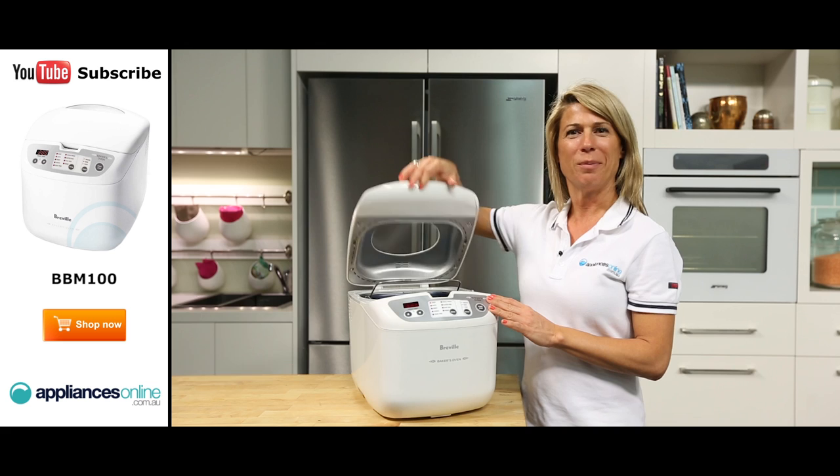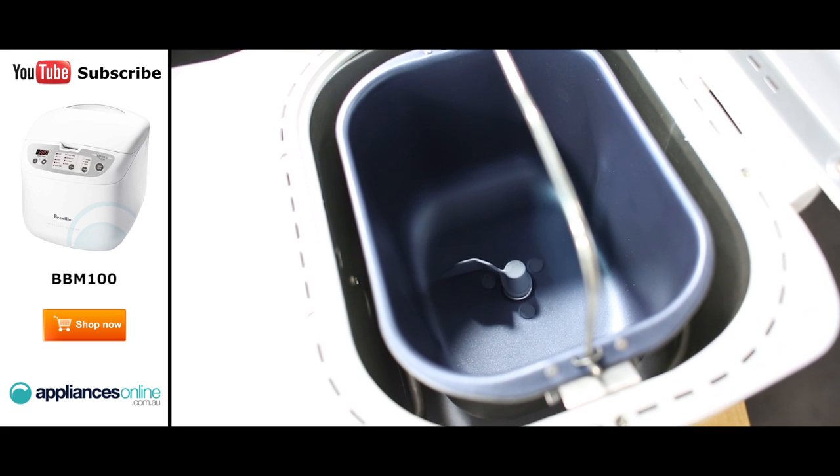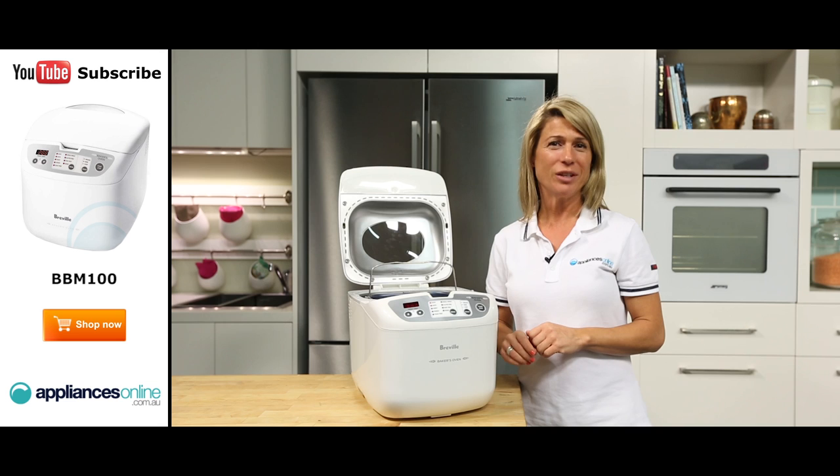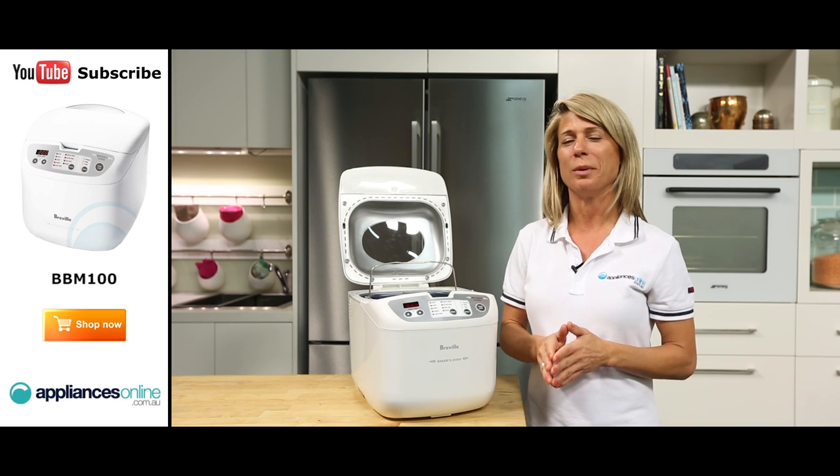Inside you'll find the bread pan, which can easily be removed from the baking chamber thanks to the bread pan handle. It's recommended to use oven gloves when removing baked bread from the bread maker as the handle and chamber will be quite hot.